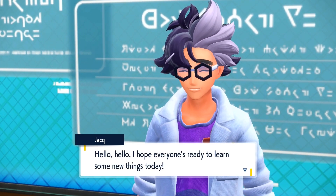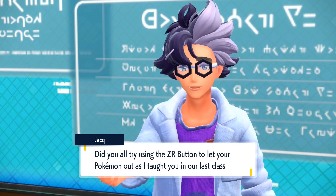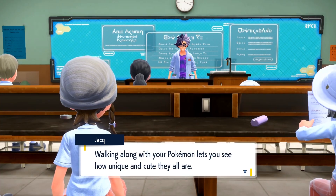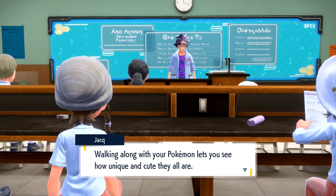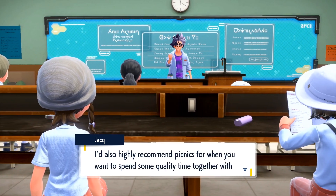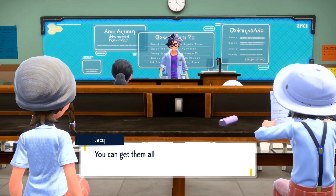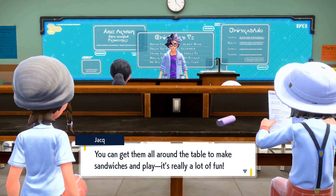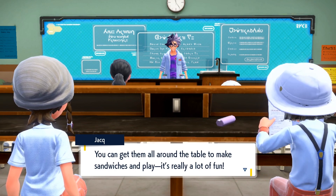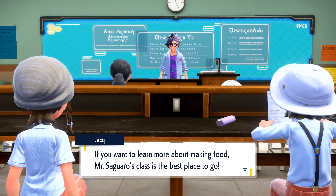Hello, hello! I hope everyone's ready to learn some new things today. Did you all try using the ZR button to let your Pokémon out as I taught you in our last class? Walking along with your Pokémon lets you see how unique and cute they all are. I'd also highly recommend picnics for when you want to spend some quality time together with the Pokémon in your party. You can get them all around the table to make sandwiches and play — it's really a lot of fun. If you want to learn about making food, Mr. Saguaro's class is the best place to go.